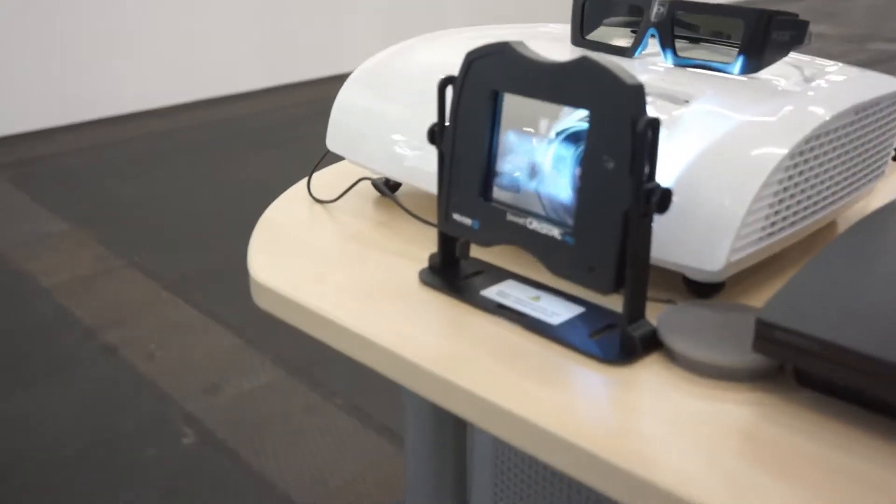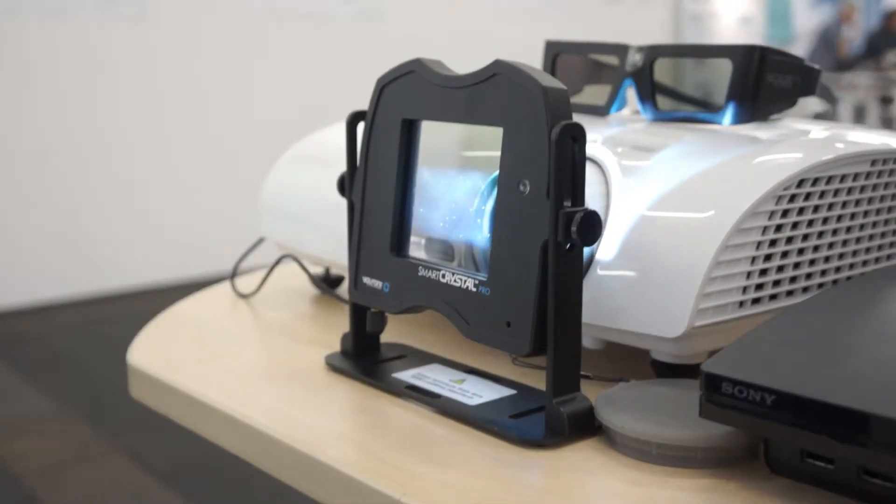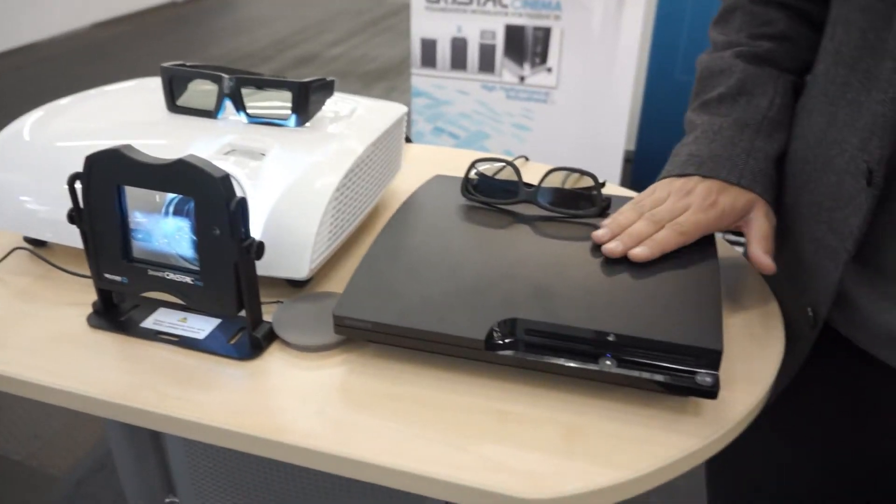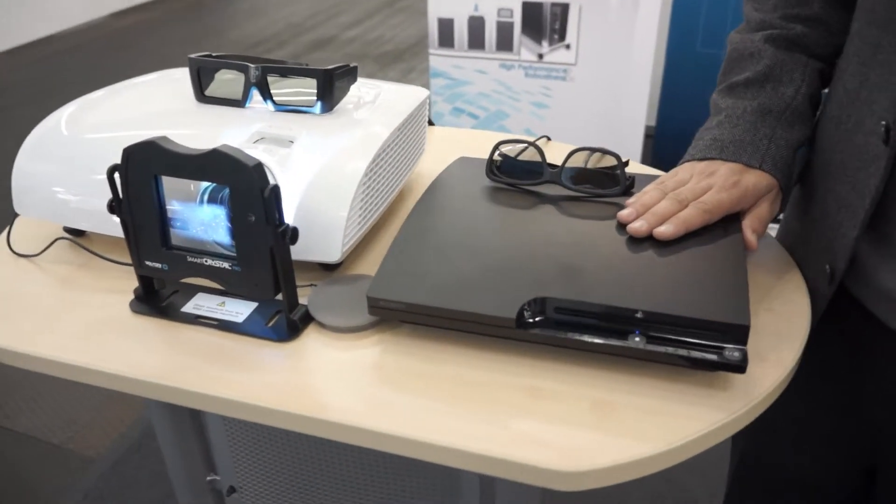I'm in the Volfoni booth with Jerome Hamaker, VP of Marketing and Sales for the Volfoni Group. He just asked me about our products the Smart Crystal Pro and the Smart Crystal Cinema — how they work and what they do. So let me recap quickly. Today we have lots of 3D products ready for the living room, like projectors or a 3D content source such as a PlayStation.